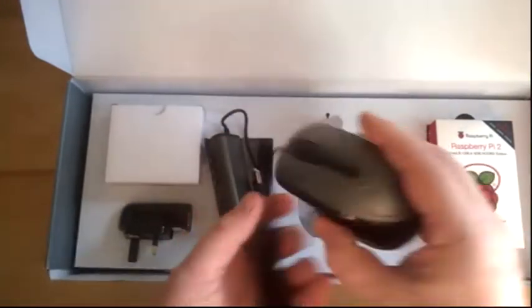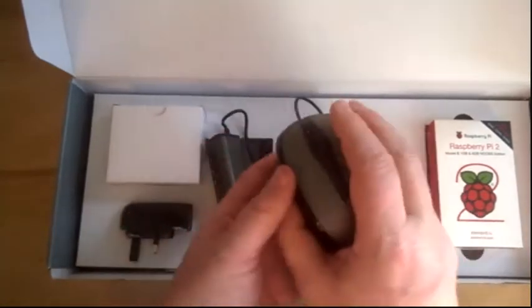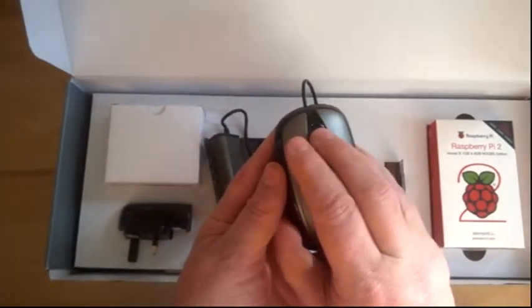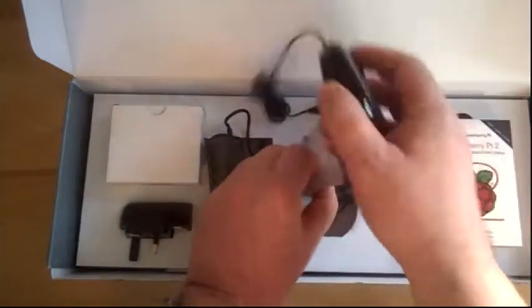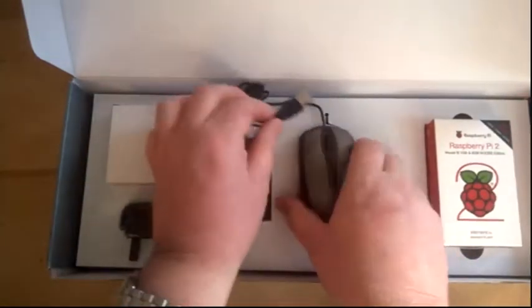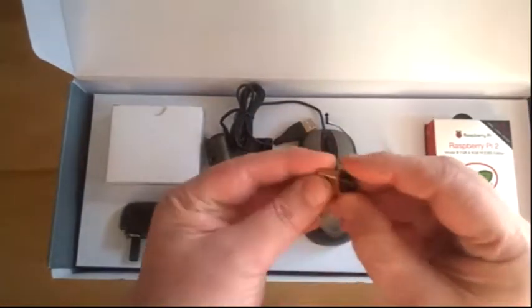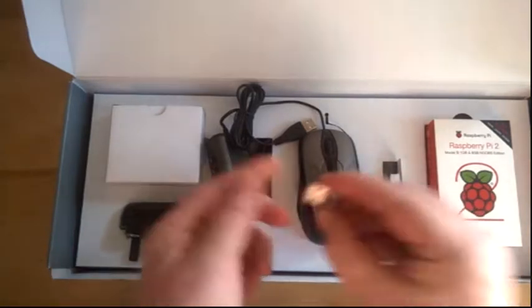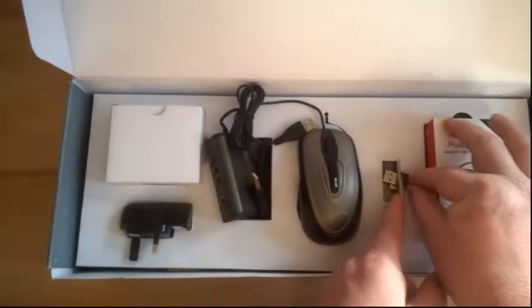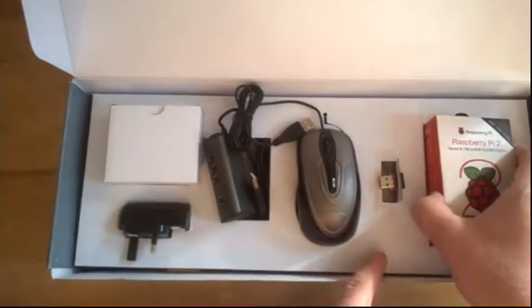So now we've got here a regular full-size mouse. It's an optical one with a scroll wheel and three buttons. And then here we have the Wi-Fi dongle adapter — that'll just plug into the Pi. That is one of the key differences with the Pi 3, which I'll discuss later, in that it's actually got built-in Wi-Fi.